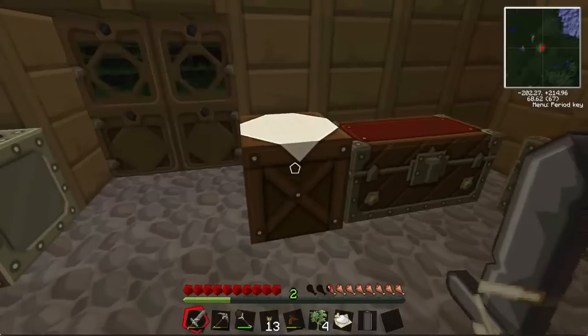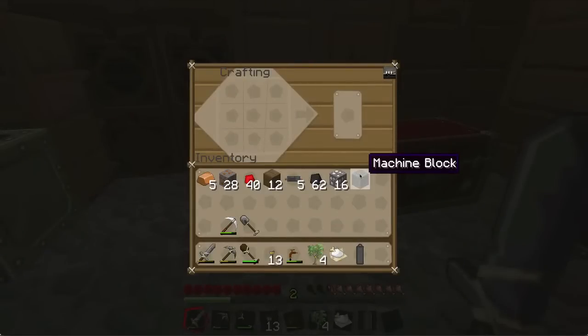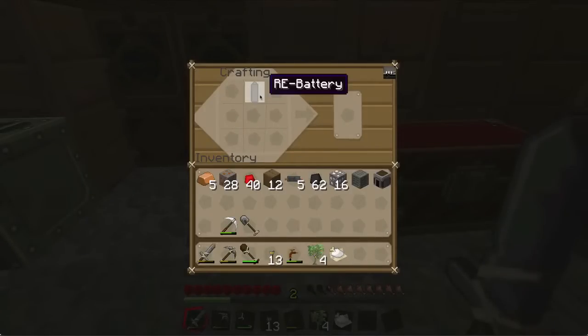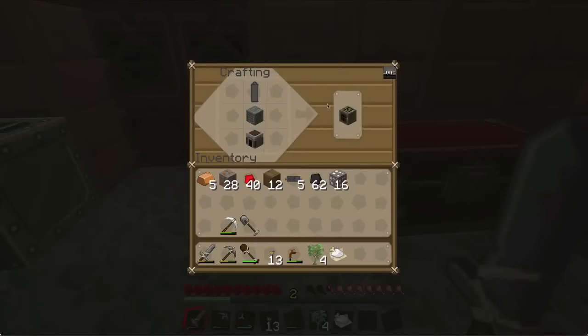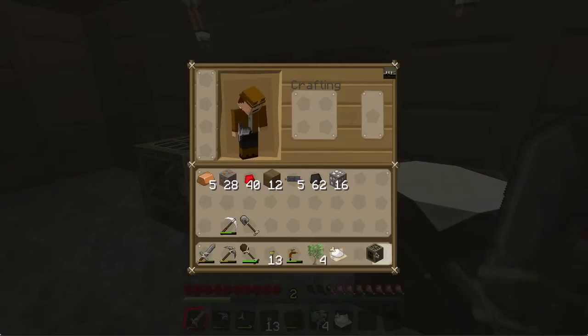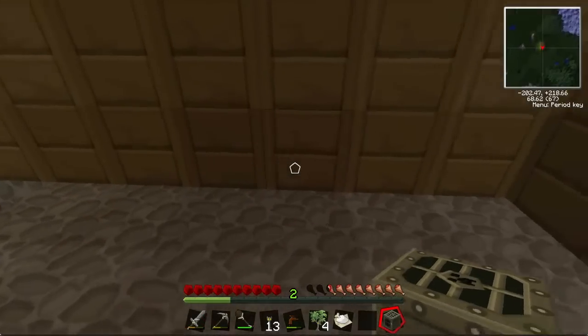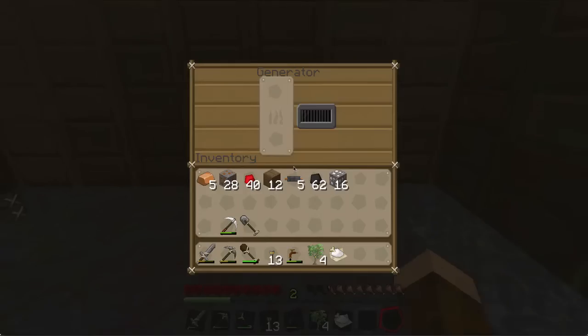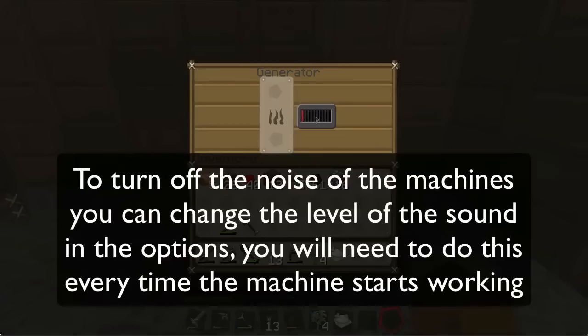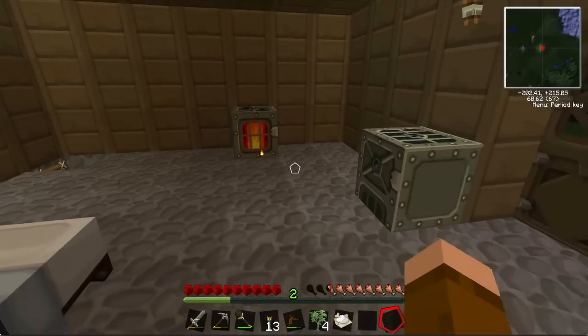To make the generator, you put your rechargeable battery at the top, machine block in the middle, and a furnace at the bottom, and that will give you a generator. I've got an achievement there — and that is my generator. I'm going to put it down right here, and as you can see if I put coal in it'll start to hum and this bar will go up, so it's generating electricity.